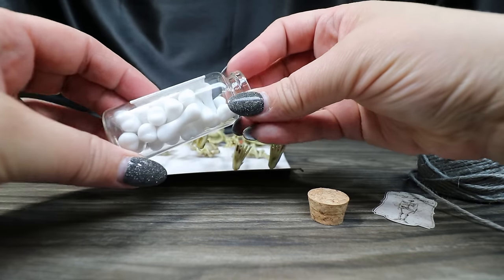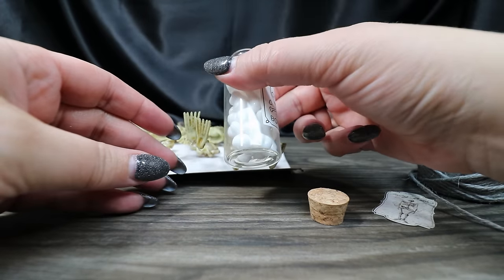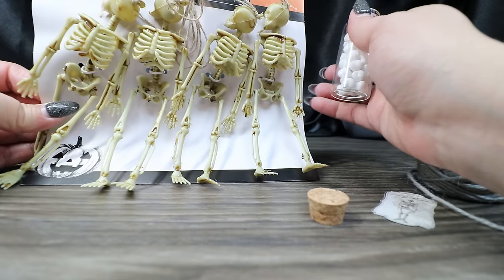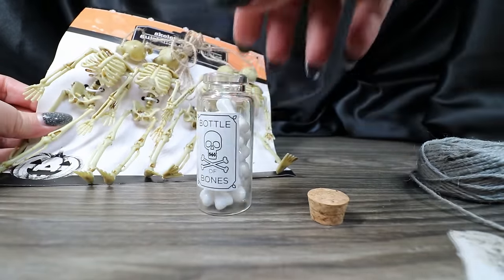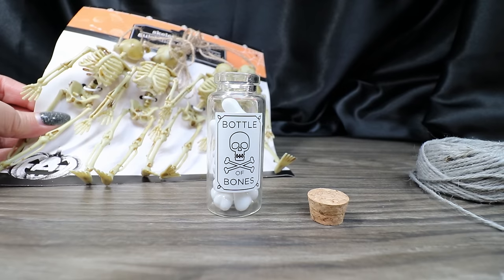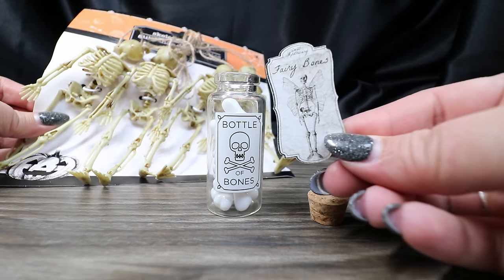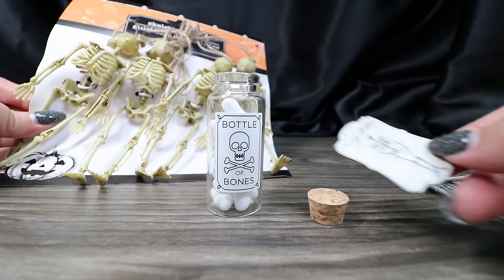These almost look like dog bones to me, so I'm not going to use these particular bones. I picked these up from the Dollar Tree and we're going to dismember them — that's what's going to go inside here. I did change mine from just Bottle of Bones to Fairy Bones, which I thought was a little more interesting and more appropriate for the size of the bones.